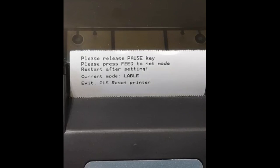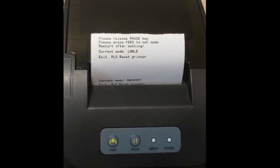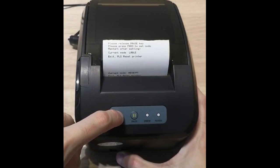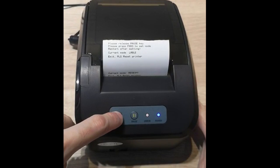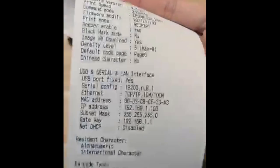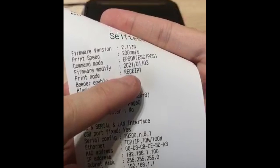After that, press the fit button again to change the mode to receipt. Then turn off the printer and do a self-test again. The print mode is now changed to receipt.